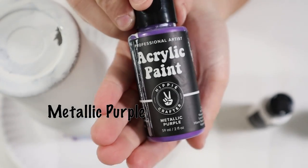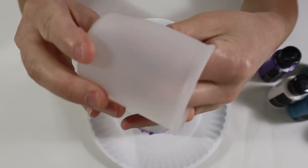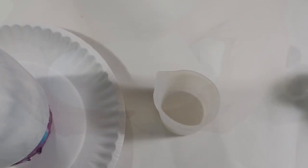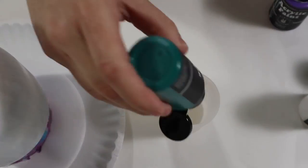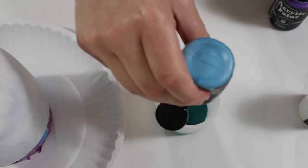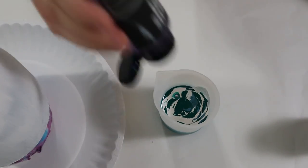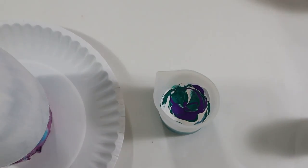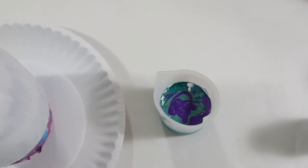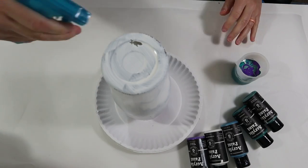These are all the paints I'll be using for my tumbler — they'll also be listed in my description. To create my dirty pour I'm using a silicone cup, which is very easy to use and reusable. I take all of my colors in no particular order and add them into the cup one at a time. Make sure you do not mix these colors — wherever they land in the cup is where they land.